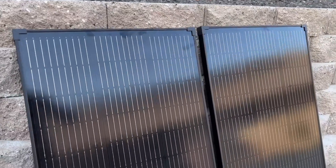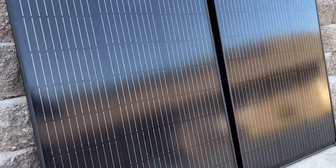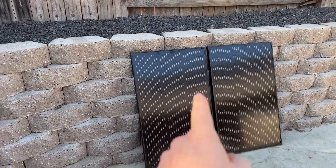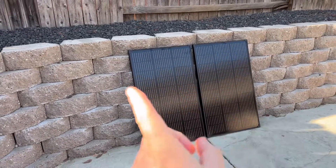In today's short video I'm going to show you the difference temperature makes while utilizing these solar panels. I did just do a review on these particular ones from EcoFlow, so first we'll go over the specs and then I'll show you the difference in temperature.